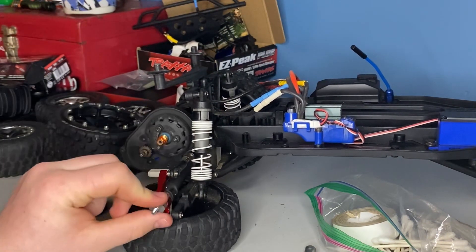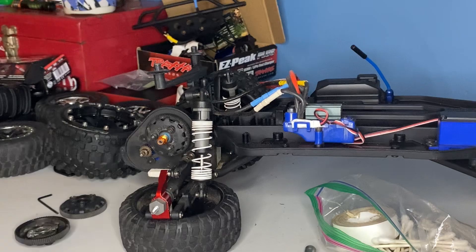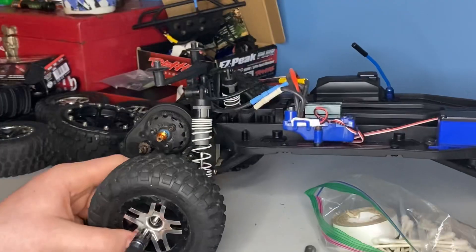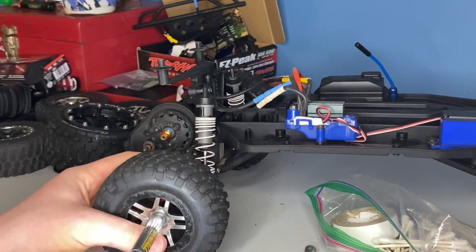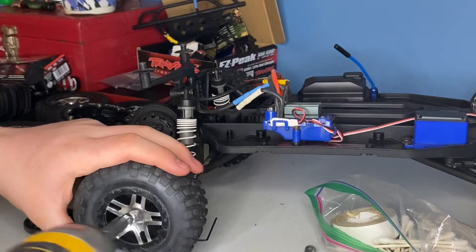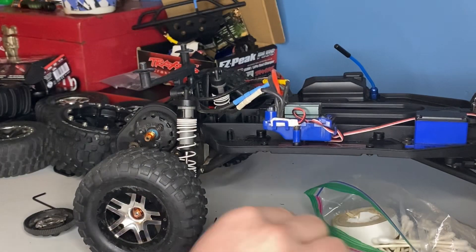That is the best for the truck, pretty much. I'm right now running the stock pinion gear. As you can see, as I move the axle, it's moving the slipper clutch — which is what we want to see. And now, since I put on a smaller gearing, I have to move that pinion gear.